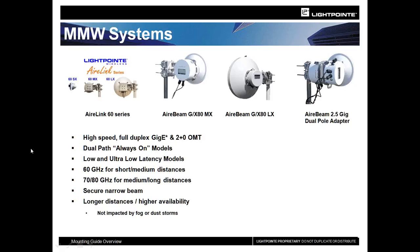Depending on your situation and deployment location, you should talk to sales here at Lightpoint. We might be able to take a look and see which is the better option for you. FSO is a great option, and we've been doing this for over 15 years. But in certain circumstances, the AirLink millimeter wave system is the better way to go.